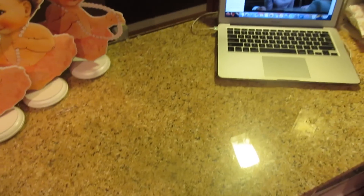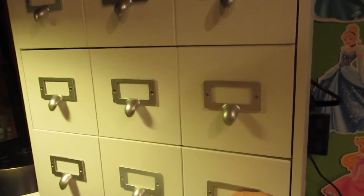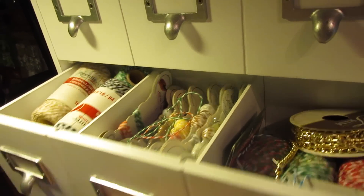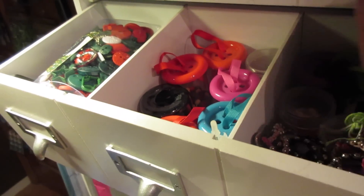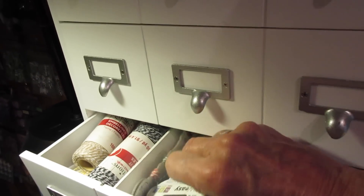Over here by my work area, here's my laptop — and this is where you always see me working. And over here are my little drawers that I keep all of my baker's twine and buttons. Oh, this is in the wrong drawer — no wonder I couldn't get it in there when I was trying. Those are all my buttons. I'll put my baker's twine where it goes.